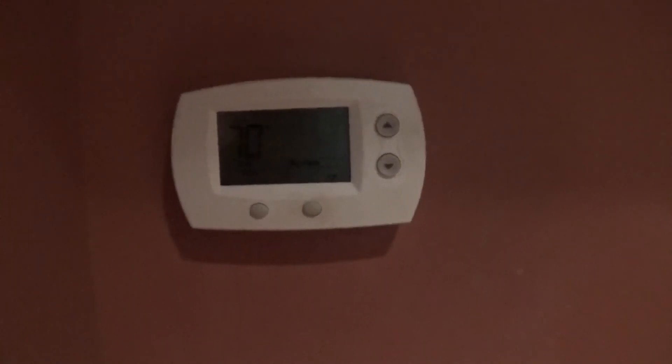That was the first startup of my 2008 Goodman heat pumps in heat mode for heating season 2022-2023 on Friday, September 30th, 2022. I might fire it back up later today depending on if it gets chilly enough. I'll see you next time.